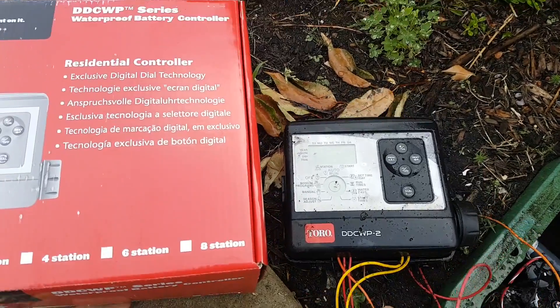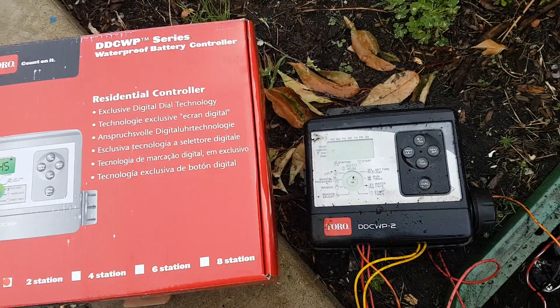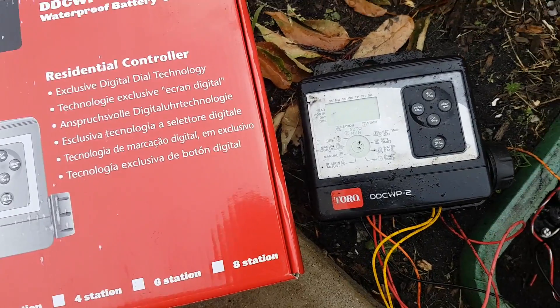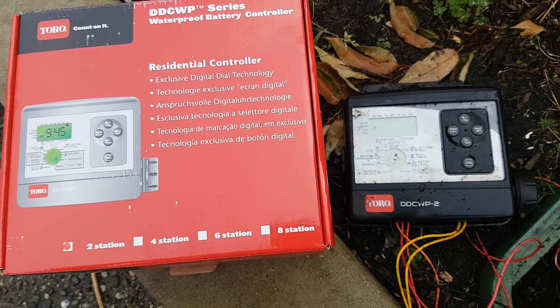Today we're going to swap out an old DDC battery-operated Toro timer with a new one. The black one on the right seems to be eating up the batteries — I tested it and it seems to work okay, but they've gone through about 10 sets of 9-volt batteries, and the 9-volts should last for two seasons.